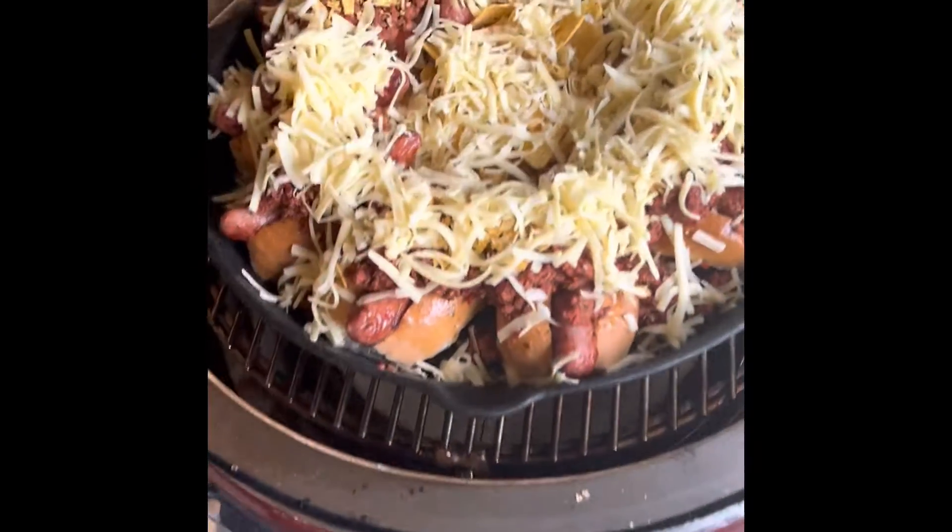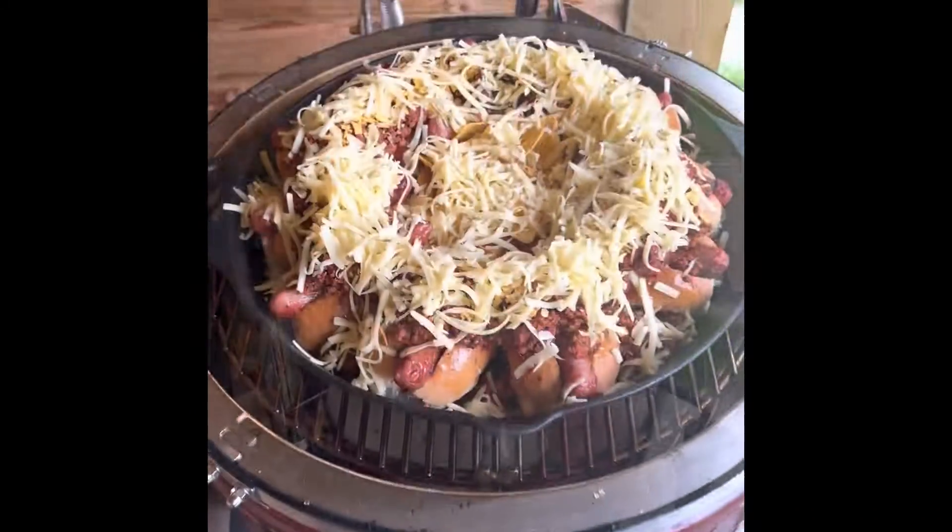I've brushed over the other half of the buttered rub, added a layer of the chili, then gone in with a heap of that grated cheese.